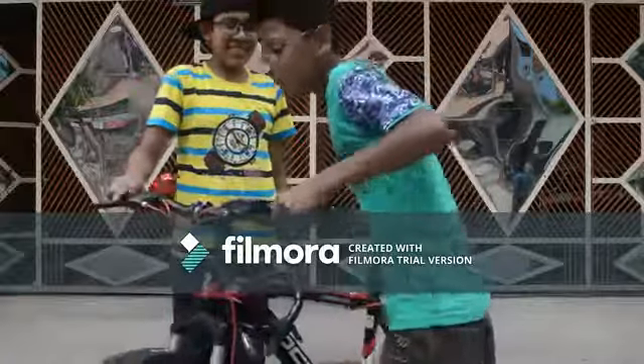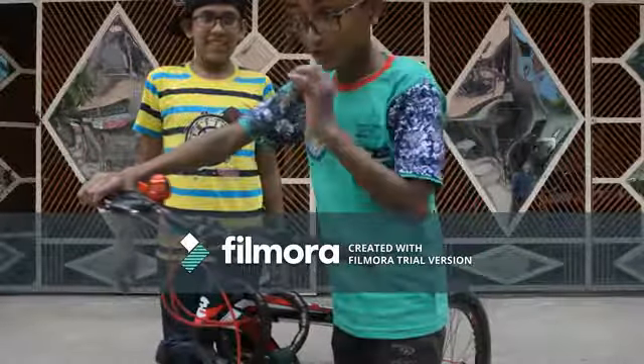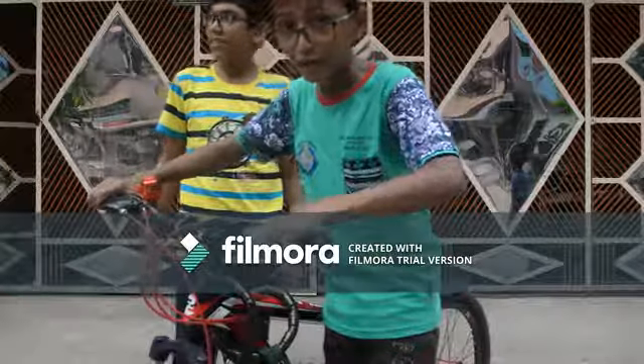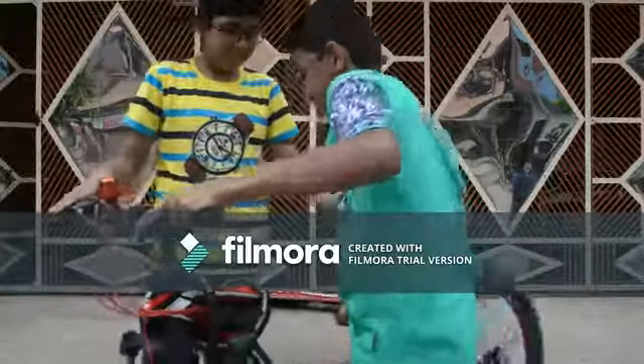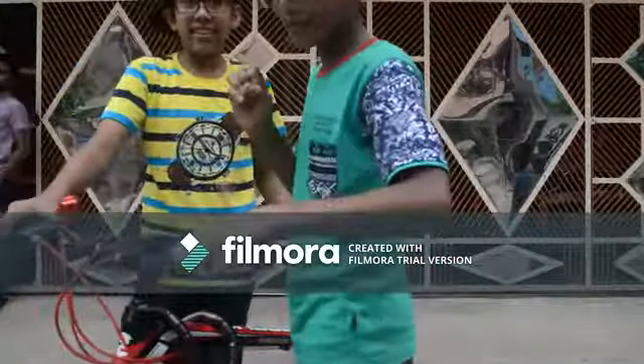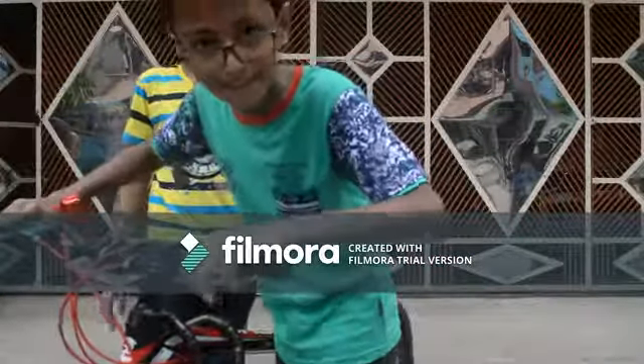If you want to do a wheelie, first of all you have to go really fast, but you have to do balance, because you can fall down like this. So you have to be really steady and balance it.